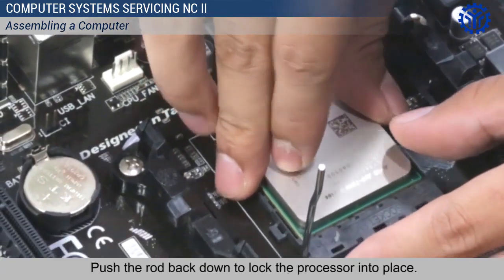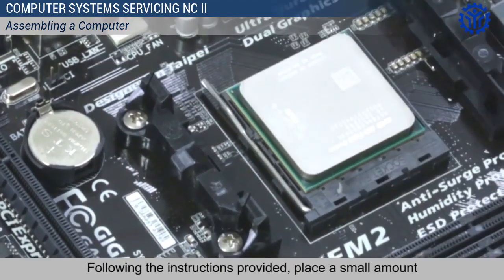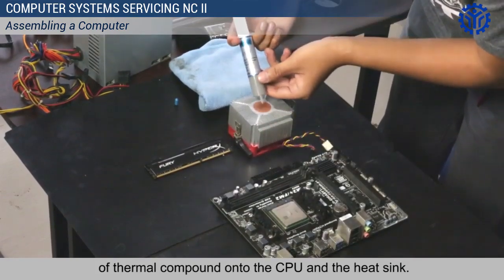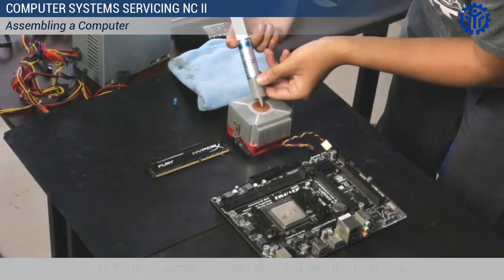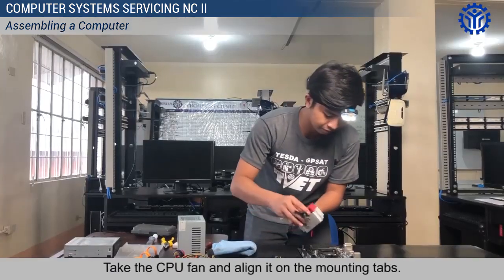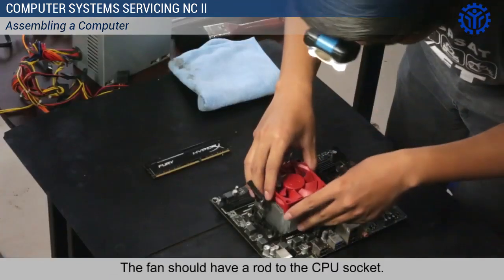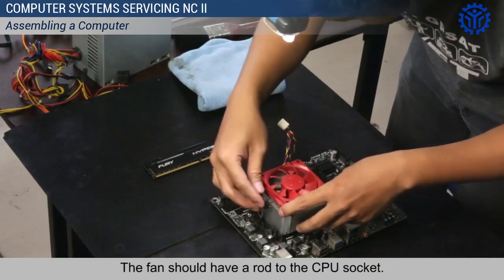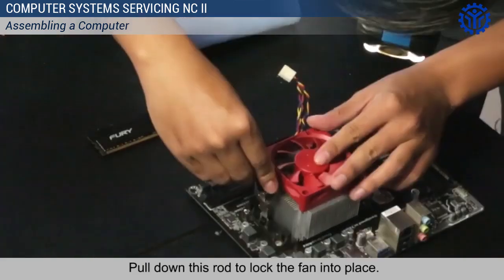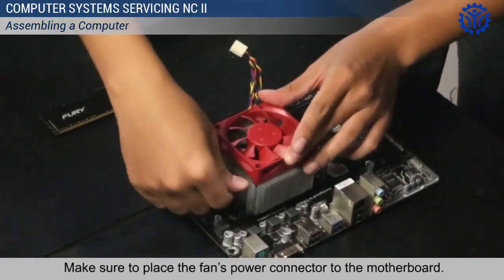Push the rod back down to lock the processor into place. Following the instructions provided, place a small amount of thermal compound onto the CPU and the heat sink. Take the CPU fan and align it on the mounting tabs. The fan should have a rod to the CPU socket. Screw the CPU fan to the motherboard. Pull down this rod to lock the fan into place. Make sure to place the fan's power connector to the motherboard.